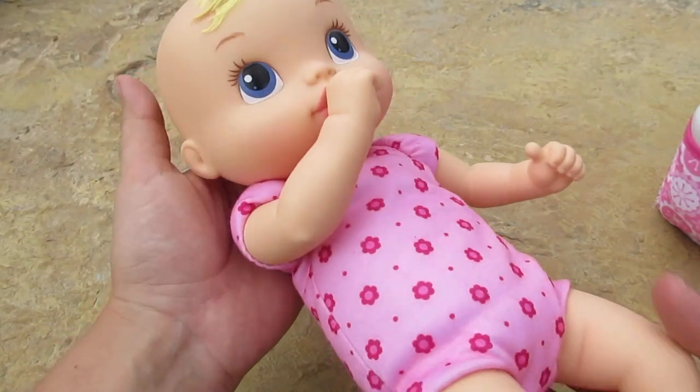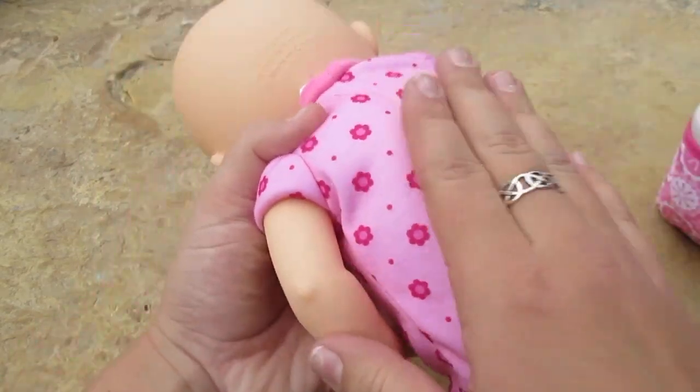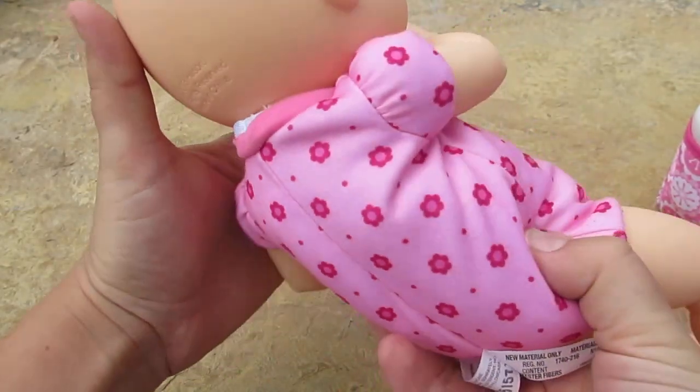That is so cute. Let's turn her over — you can even burp her too. Pat her back. She is a newborn baby; she doesn't know how to burp by herself.